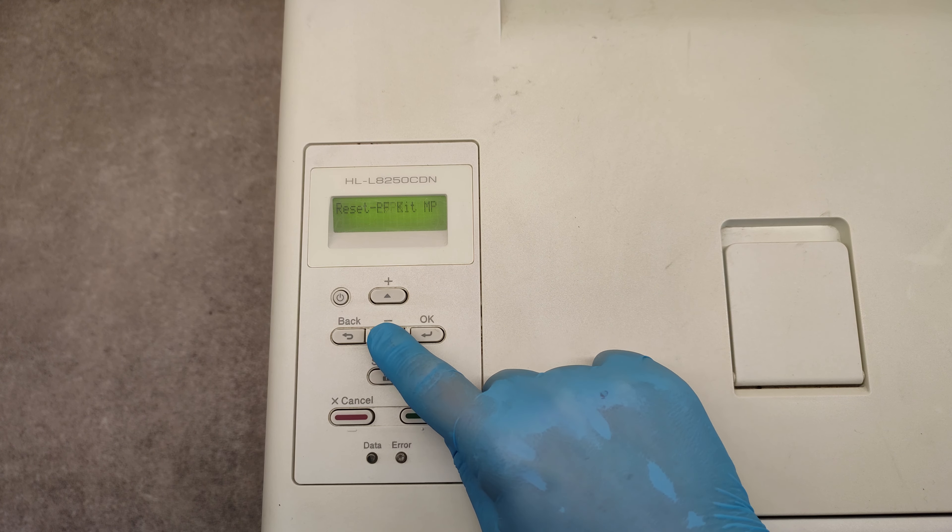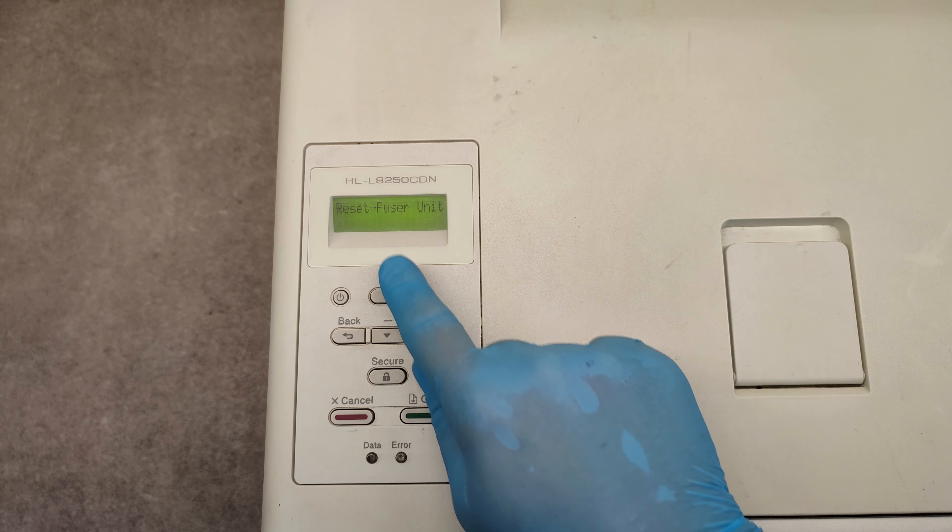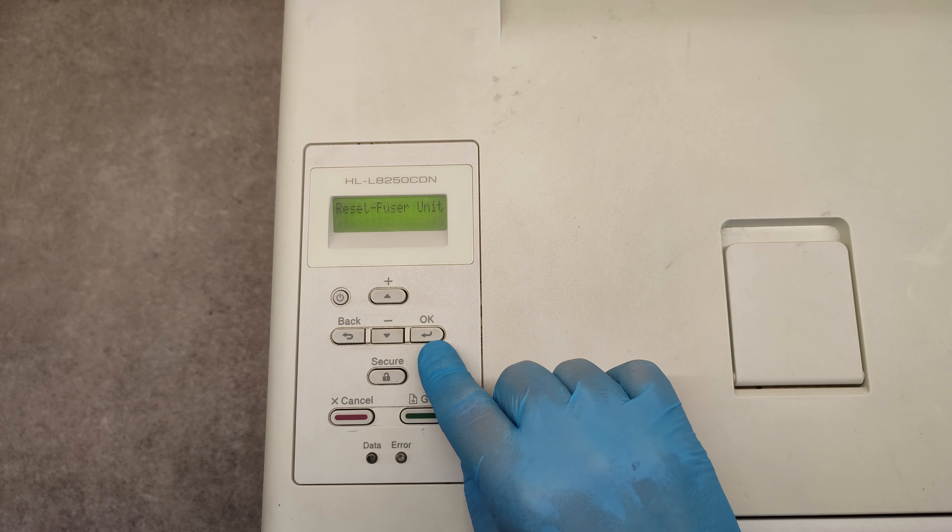Reset laser unit, LVPS, paper feed kits, fuser unit, and so on.